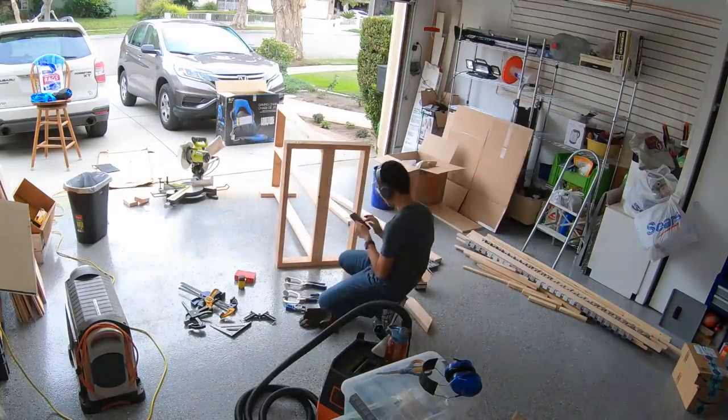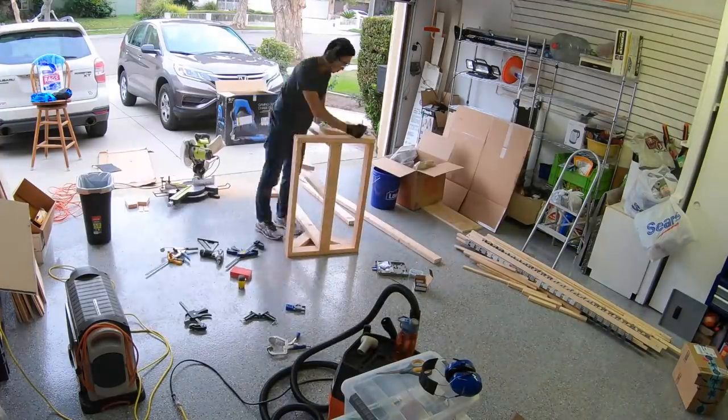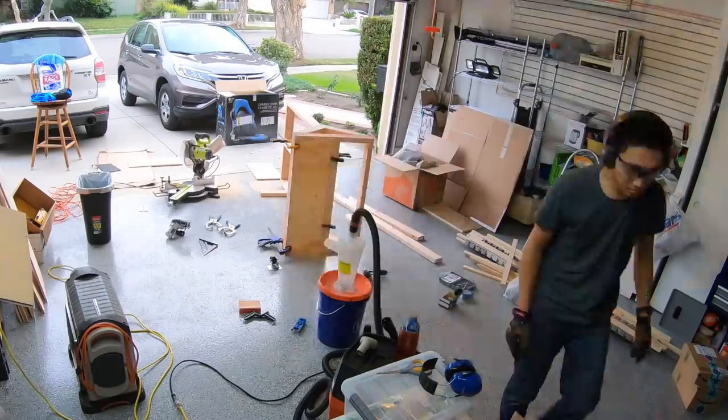To address my tool storage issue, I decided to build myself a clamp and tool rack since it would make life a lot easier for subsequent projects. All of my tools, save for a few up to this point, were still in boxes, so giving them a home and making them accessible was a high priority.